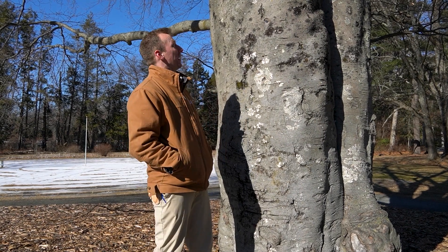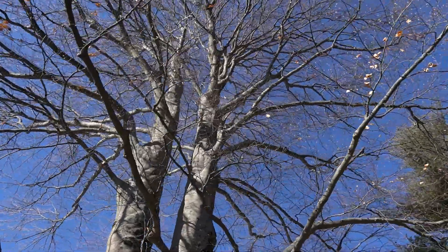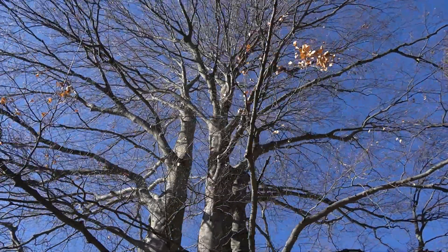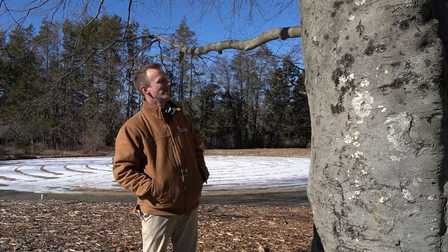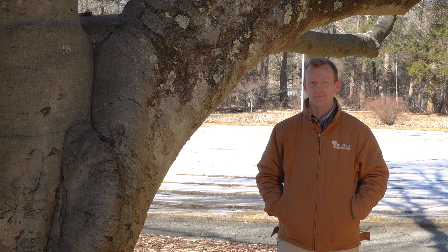Also, look at this thing — it's huge. They're beautiful trees. They're always so grand, and when you walk up to them, you can't help but look up.